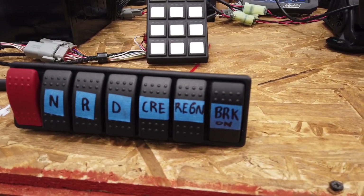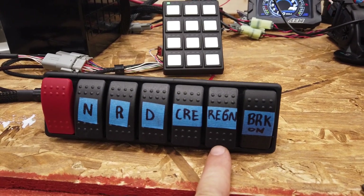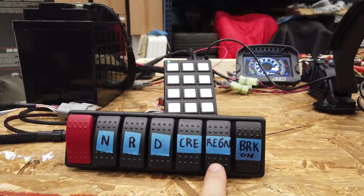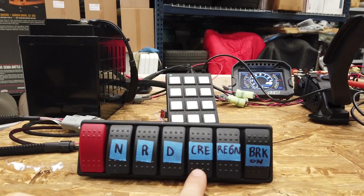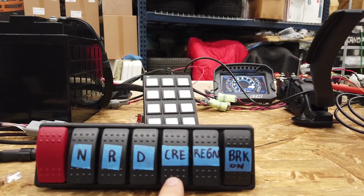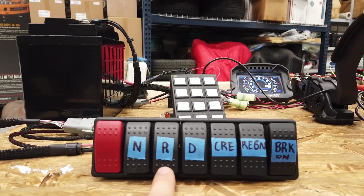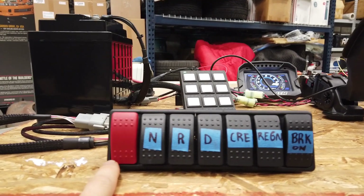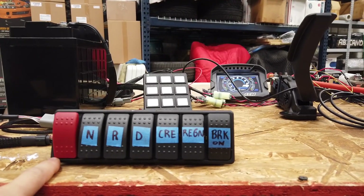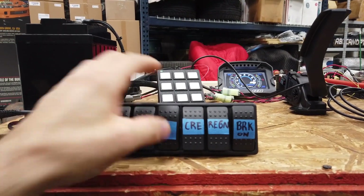Let me walk through the controls. We have a manual button for brake on, regen — which I'll mess with later — and creep, which makes the car slowly move forward when you release the brake. Then there's drive, reverse, neutral, and my main ignition switch that turns on the PDM and all the 12-volt stuff. So I'll select drive for forward.